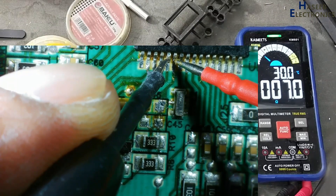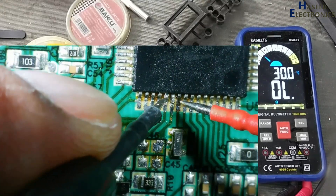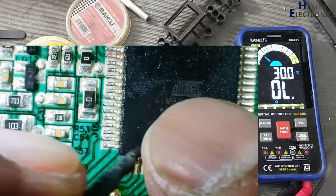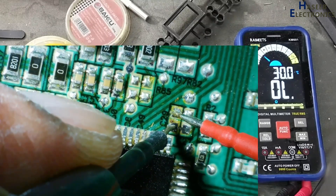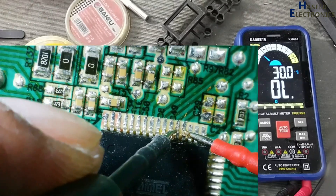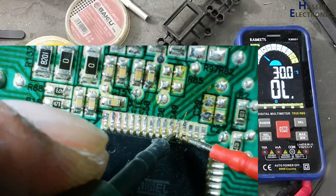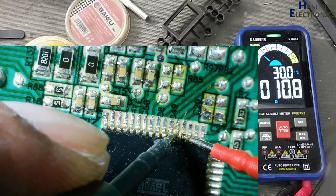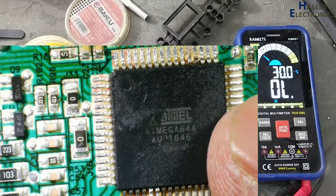Yes, this is the problem. The problem is in the microcontroller — the microcontroller supply line is damaged. VCC bus is damaged in this microcontroller. Now there is no short circuit on the board itself. The microcontroller is damaged, so no need to repair it.